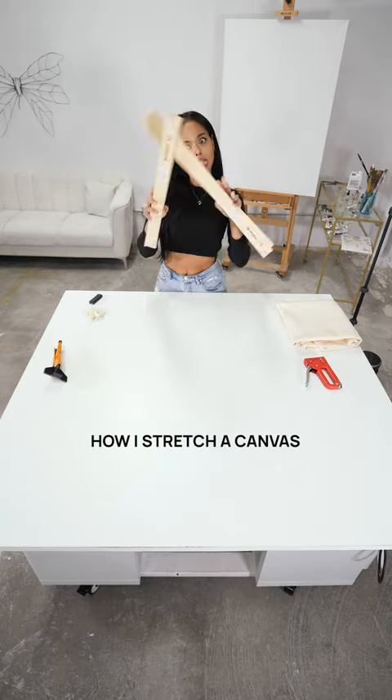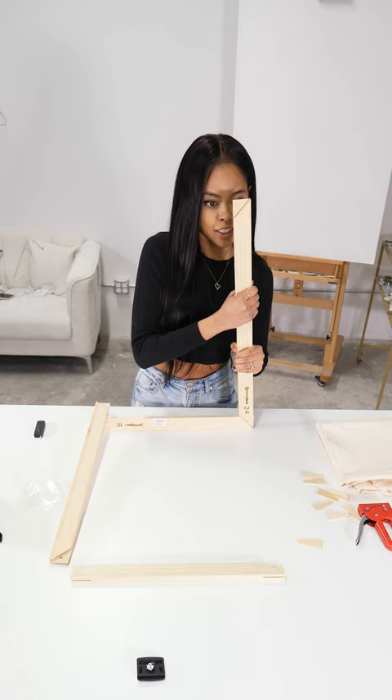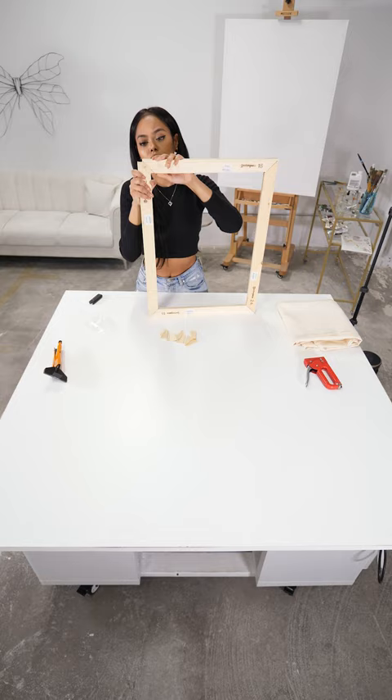At the studio, way too excited to be stretching a canvas. I'm putting together the stretcher bars that I got from my local art store. Taking the whole frame to a doorway so I can square the corners using a hammer — you should really use a mallet though.